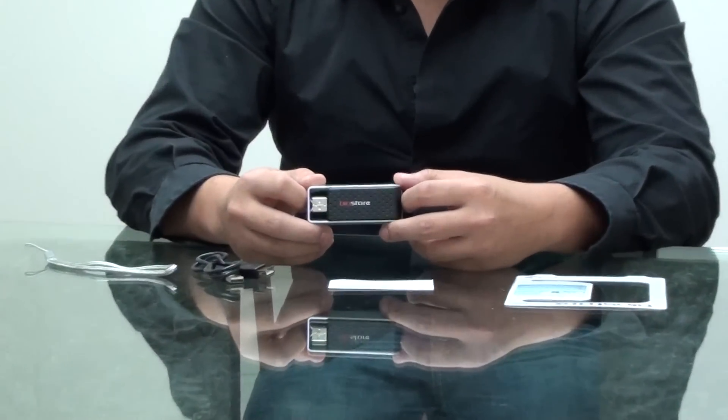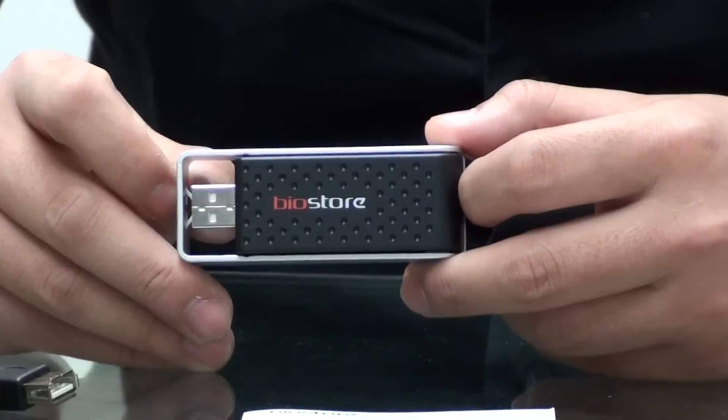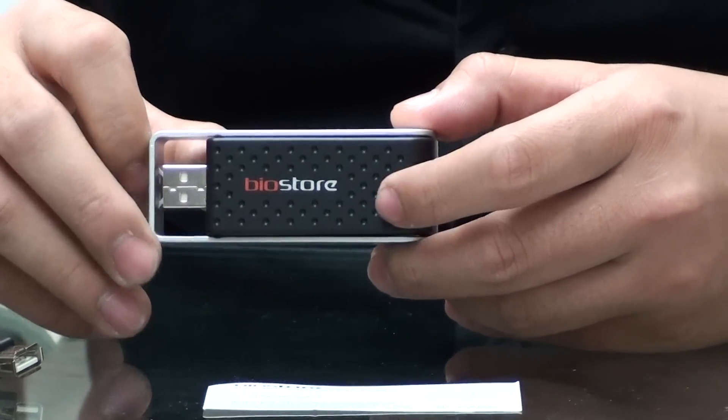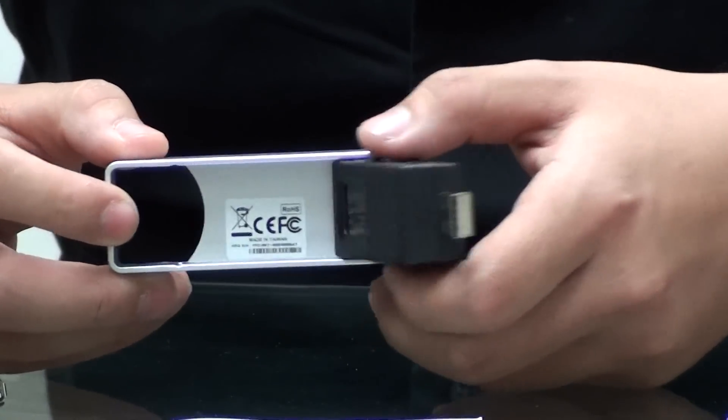Hi, my name is Eric and I'm here to review the Zapps BioStore today. It is a high security flash drive with a fingerprint scanner for a password, it comes driverless, and it's a USB 2.0 high speed drive.